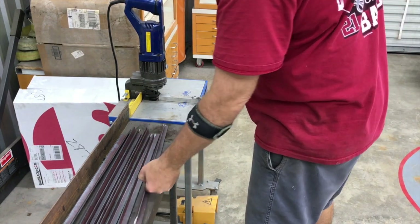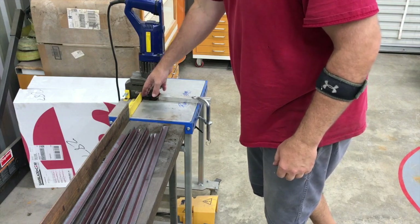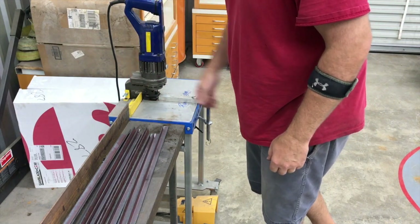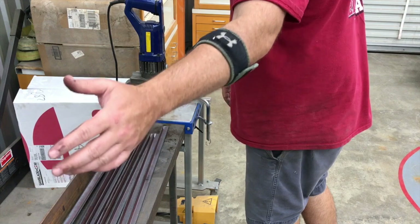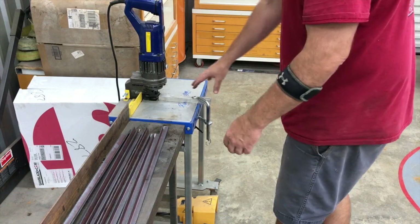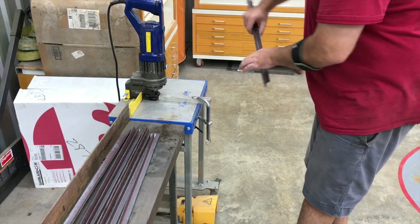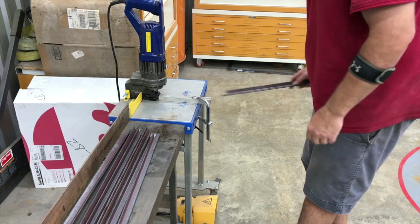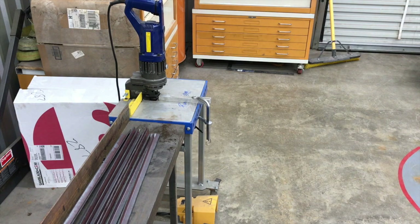We're set up over here on the hydraulic punch station and I've got half of the angle iron pieces here. As you guys know who watch the channel, we've got a built-in fence that's adjustable back and forth. I've also clamped in a temporary piece — we're going to run these in from this angle, flip it over, and punch the holes in it that way. I'm going to put the timer on screen and speed the video up so you don't have to watch all of this, but the real time will be captured at the end.